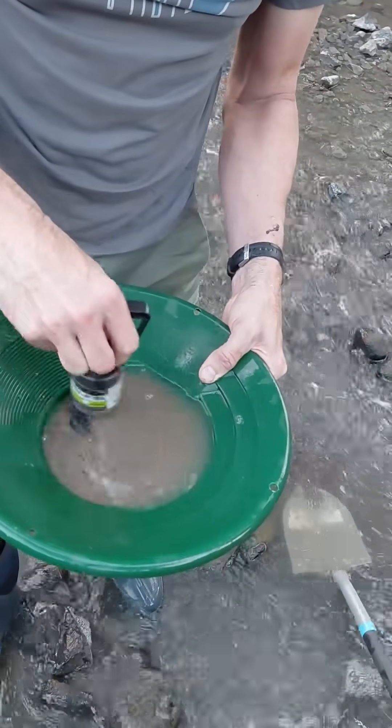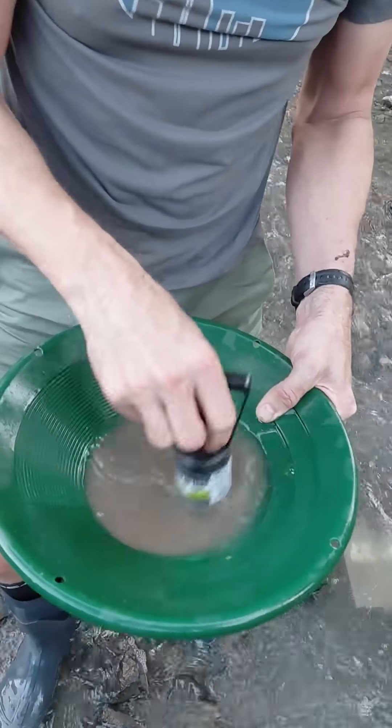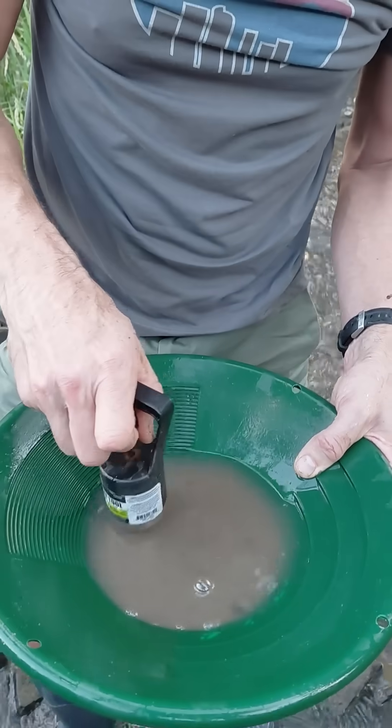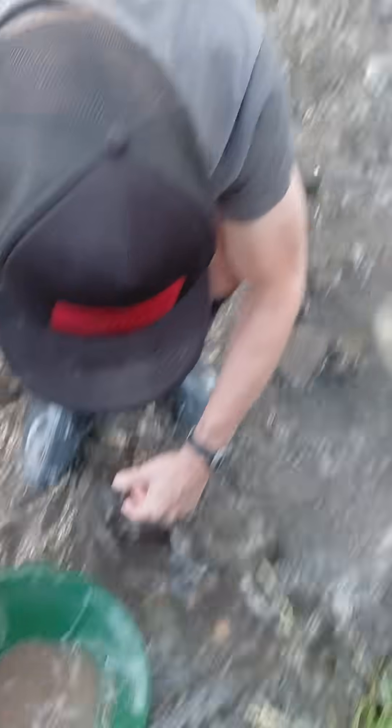Some black sand but not quite as much as in the lower section, so it didn't look like it fully classified the material. But presumably if we had left it in the water longer it would have done that. Alright, pan this out.